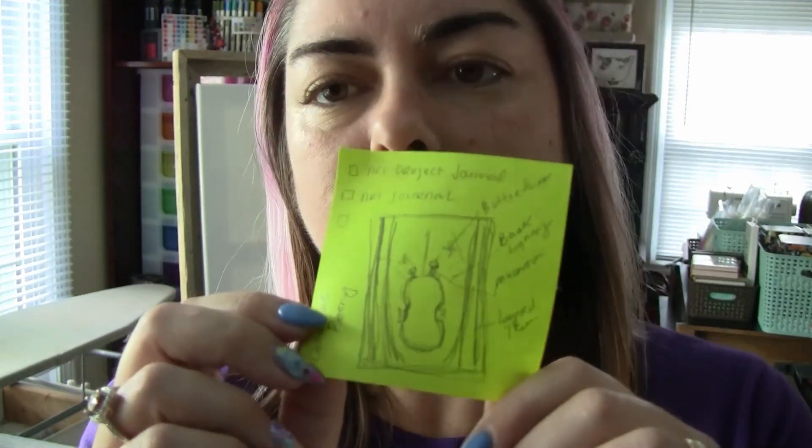So I just sketched it. This is the sketch. It is nothing fancy, but it has the main concepts of what I'm going to do in this project.